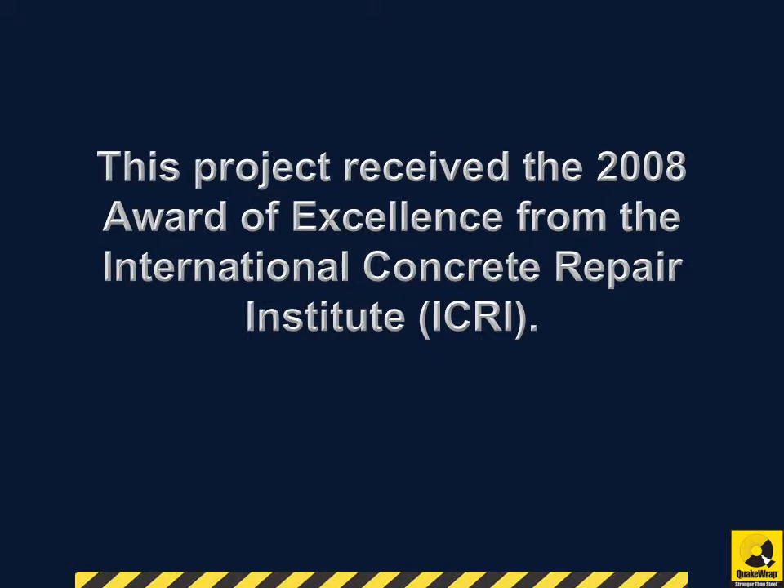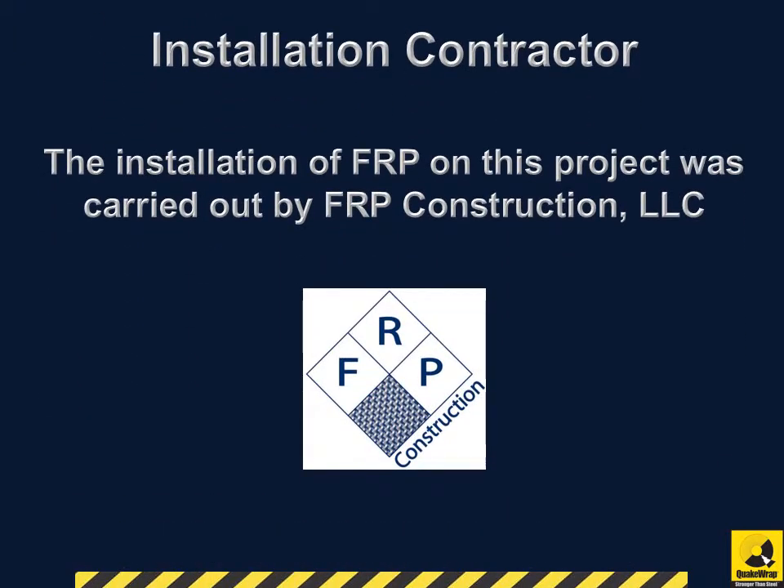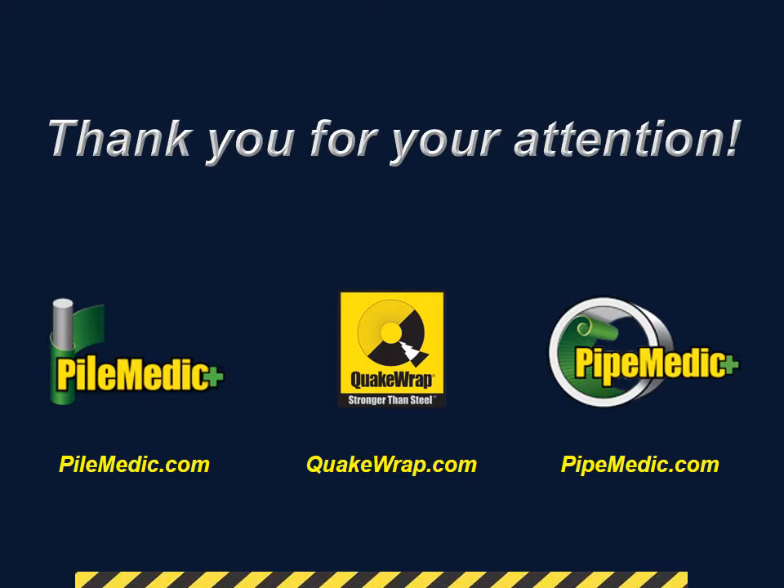This project received the 2008 Award of Excellence from the International Concrete Repair Institute. The installation of FRP on this project was carried out by FRP Construction, LLC. Thank you for watching!